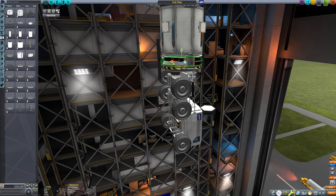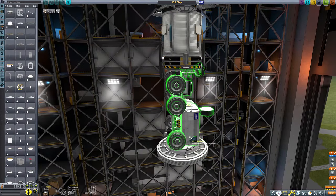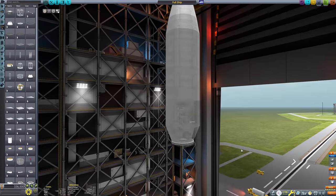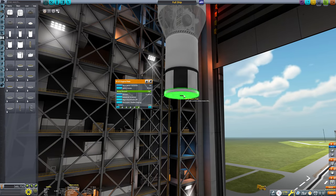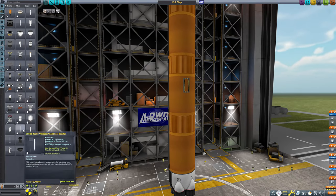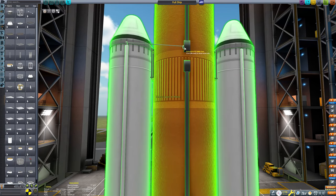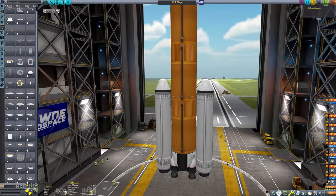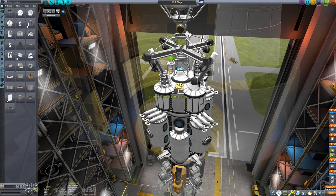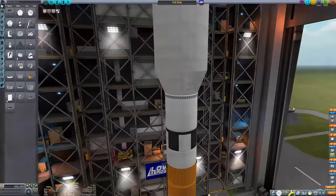It ended up looking a little bit SLS-esque - a big orange core stage flanked by two solid rocket boosters. I'm using the mammoth-scale parts, 3.75 metres diameter. I think this is DLC-proof - you still need Breaking Ground robotics, but I'm not sure I actually used any Making History parts on this build. I'm not going to put the craft file in the description because I like encouraging people to design their own surface bases - designing surface bases is one of the more fun things in KSP. Anyway, that's pretty much the build done.